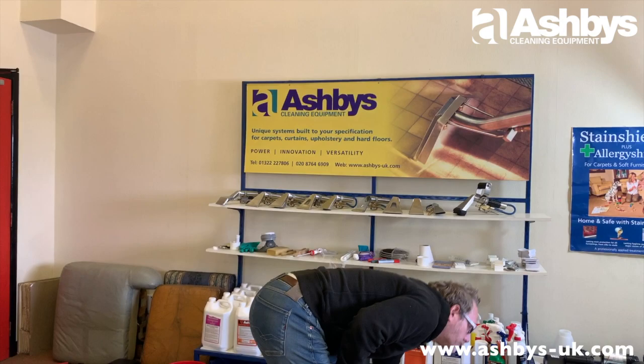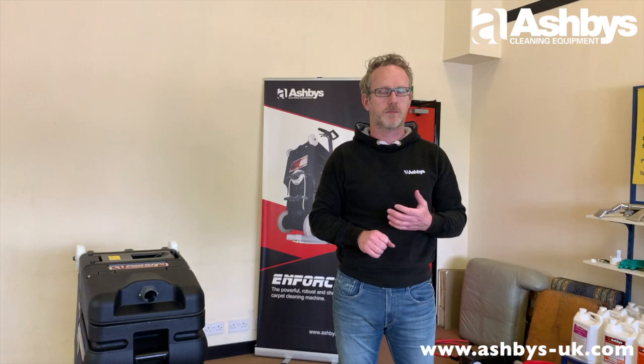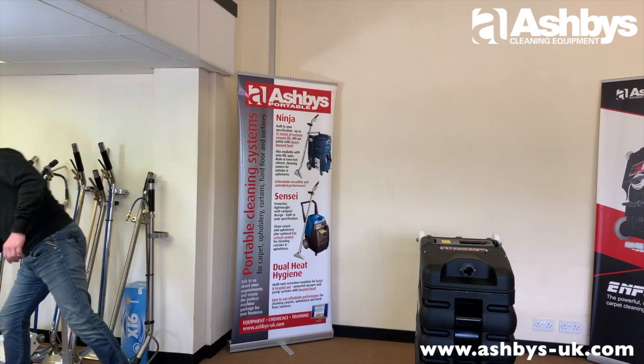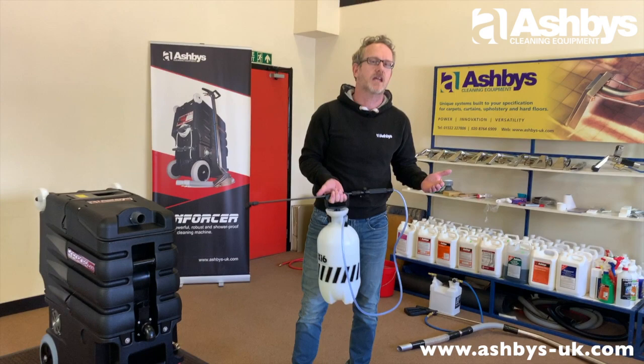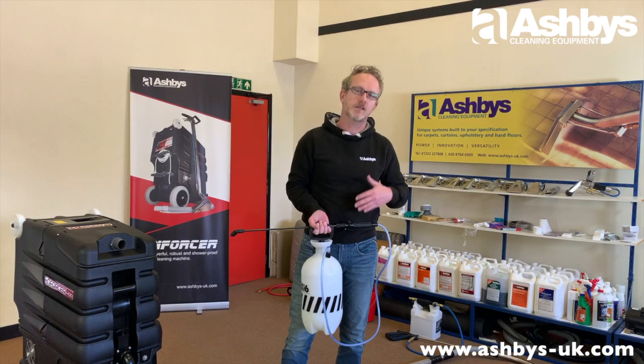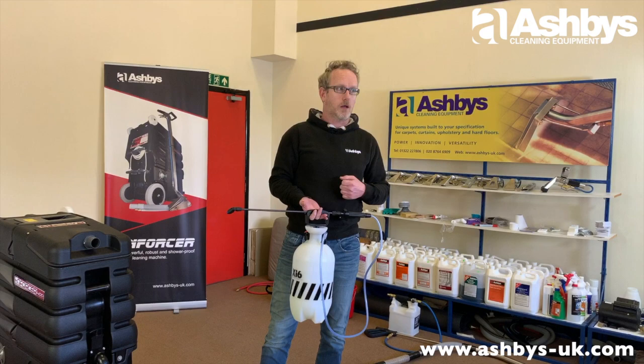So the first thing you do is remove dry soilage by giving the carpet a thorough dry vacuum. The second thing, once you've dry vacuumed and removed pet hair and dry soilage, is to apply detergent via a pre-spray. You can apply a pre-spray with a pump-up sprayer — this is called an XI6 pump-up sprayer. It comes with a choice of three jets: one for pre-spraying, one for anti-static, and one finer jet for carpet or stain protector.